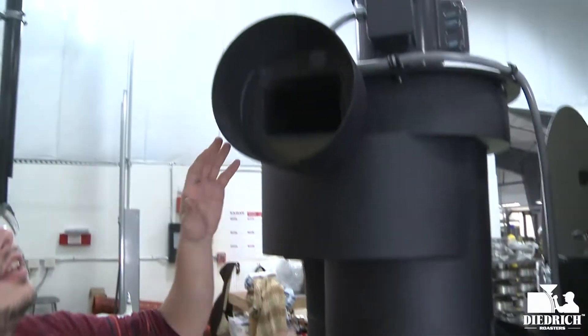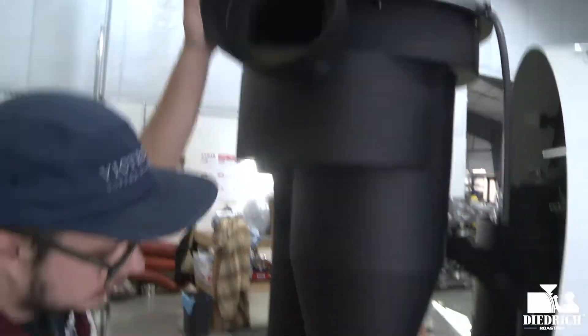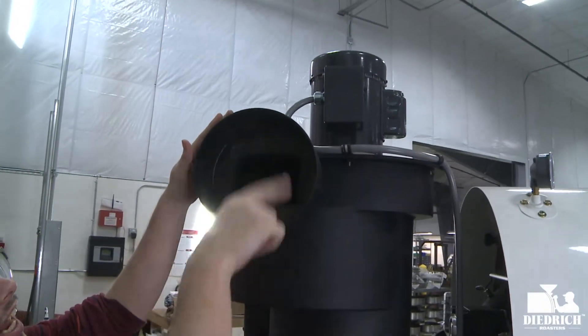If you follow me up here, this is actually where your ducting will connect. Normally it's down here at the bottom, but since we have an attached cyclone, your ducting is going to be right up here and this is an 8-inch connection.